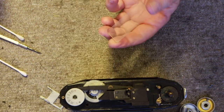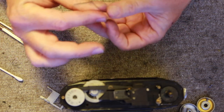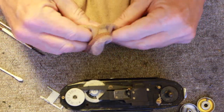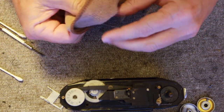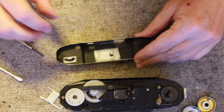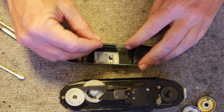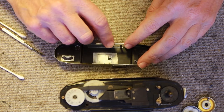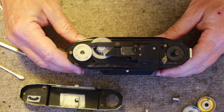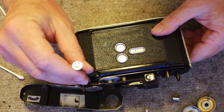I want to clean off this window here, so I apply a little lens cleaning fluid and use microfiber cloths which I buy at the 7-11 — they work really well, and the more you use them the better they work. Then drop the glass in, and the selector fits in between the glass and the metal cover. If you need to adjust the rangefinder, the screw for horizontal adjustment is right here. If you want to do it without removing the top cover there's an access screw you can use.